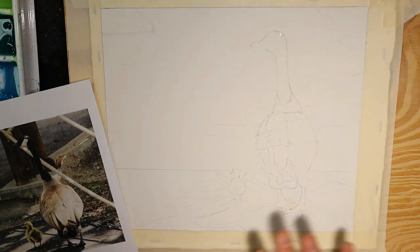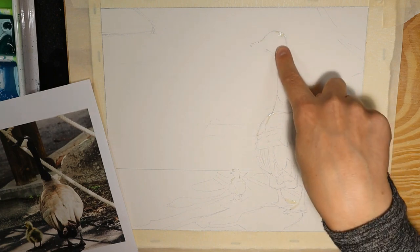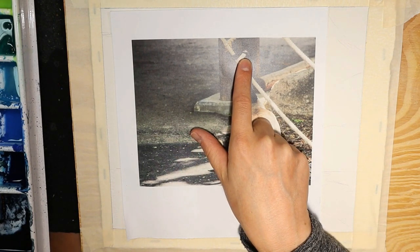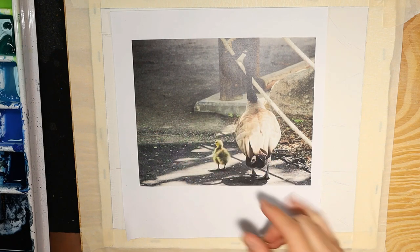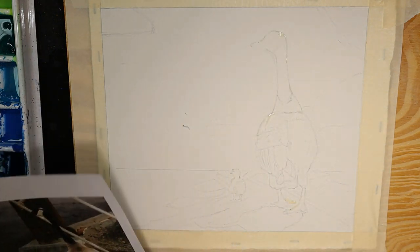Once you've drawn your most important shapes and you're satisfied with the way they look in pencil, I've used some masking fluid to preserve the highlights that would be difficult to preserve with my brush. So here on the goose's head, the beak, this very skinny edge of highlight on the neck, and some of these fluffs on the chick — I've preserved those to keep them bright.